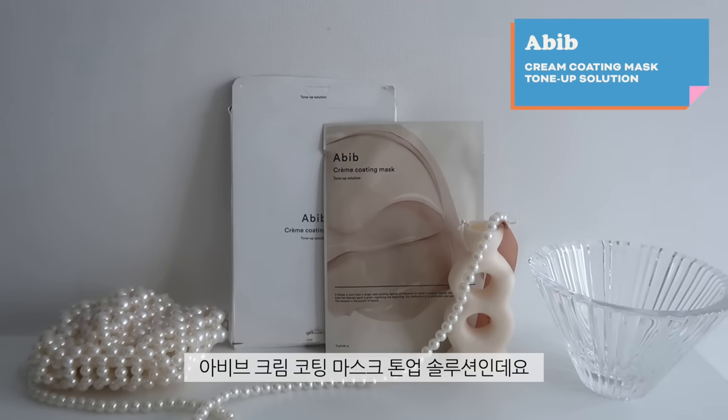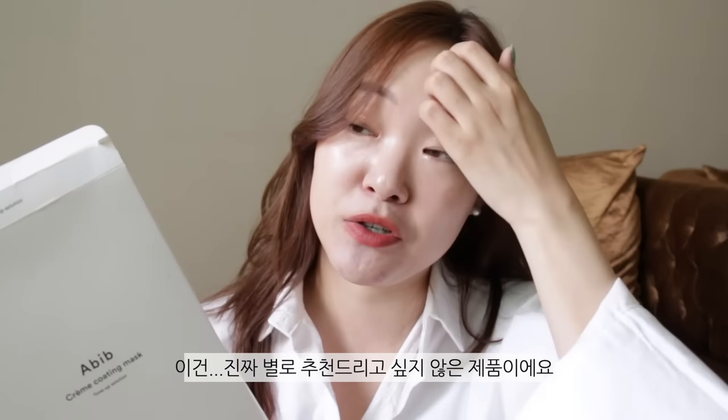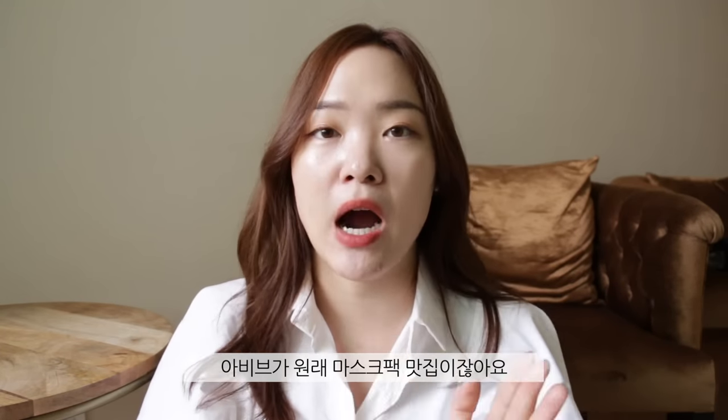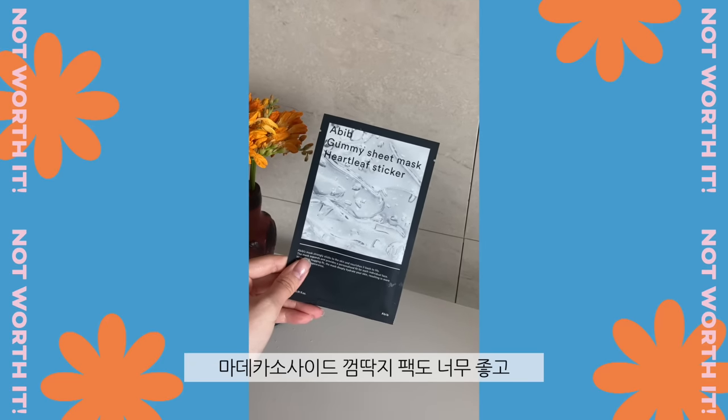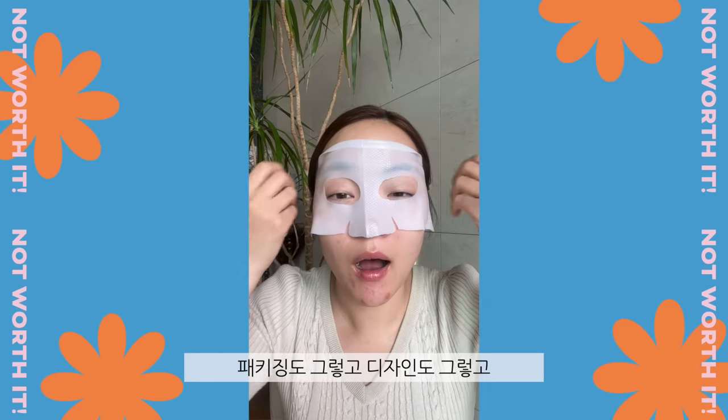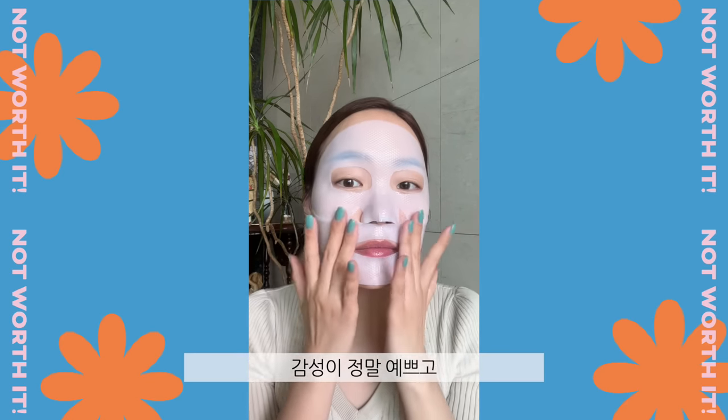The first product is the Abeib Cream Coating Mask Turn-Up Solution, and this is actually something I don't recommend you guys get because I'm a little disappointed. Don't get me wrong — Abeib makes some of the greatest masks ever. I love their Madecassoside sheet mask and their Collagen Hydrogel mask. The packaging and quality are great, so I had a lot of expectations for this, but I was so disappointed.